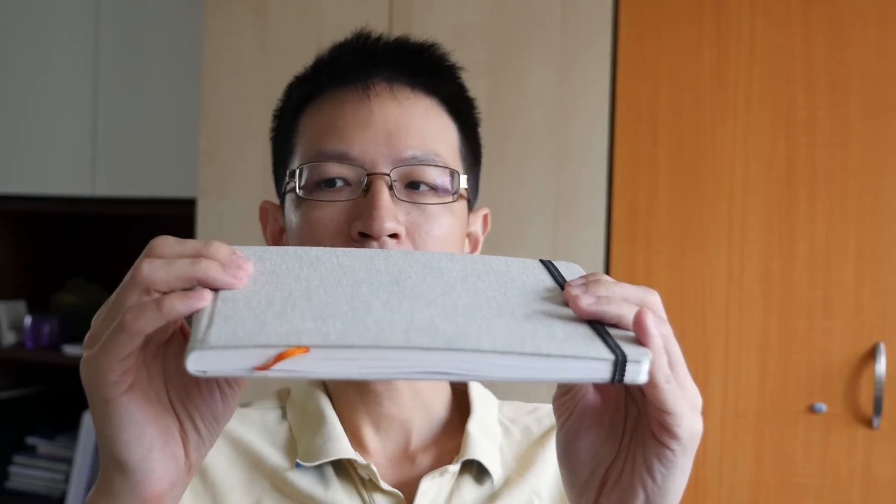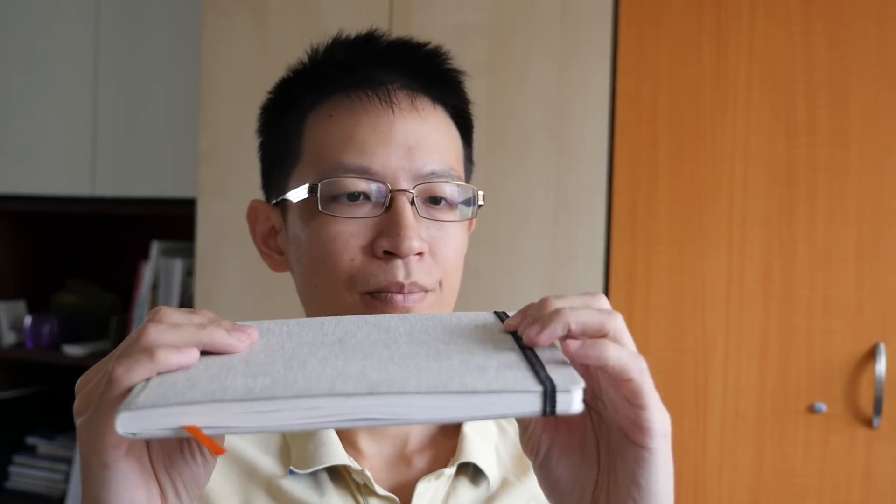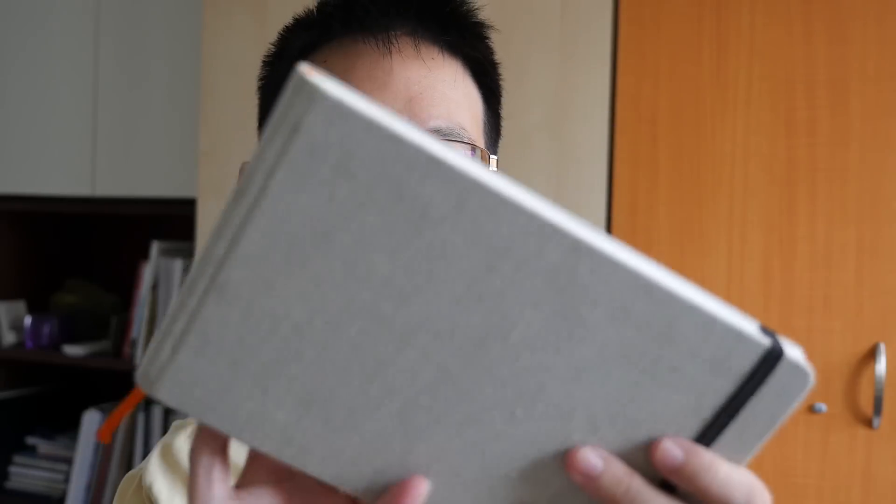So let's take a look at this sketchbook. This one is cloth bound and has a very nice texture on it. There's a black rubber band that holds the cover together, and the edges are rounded off with an orange ribbon. Other than that, there's no particular design. This sketchbook comes in different colors — I bought the one in light grey, which I find quite attractive.